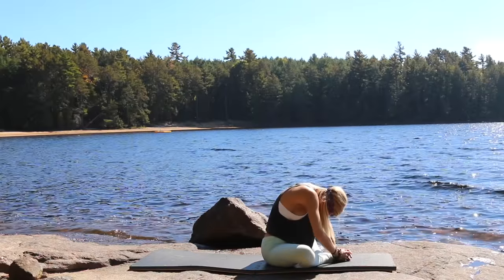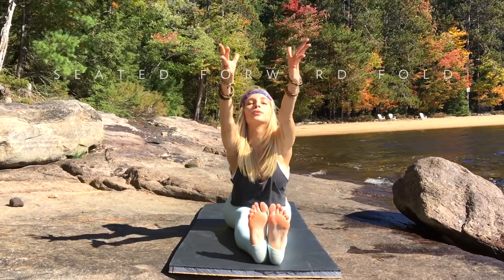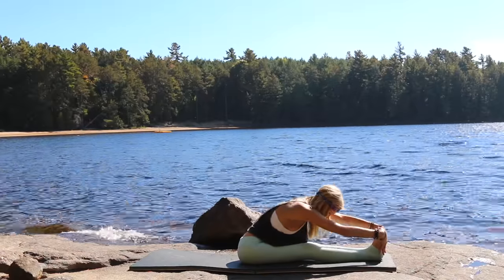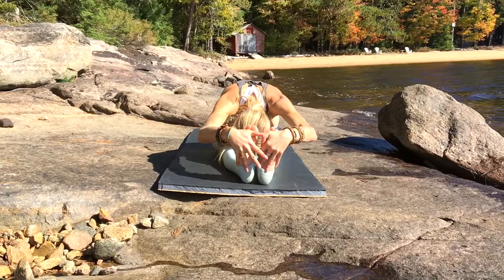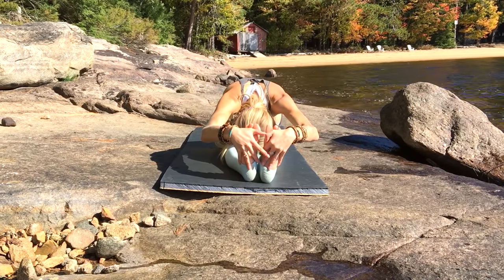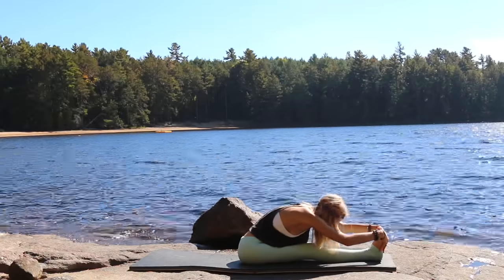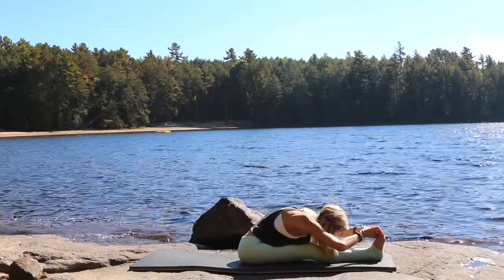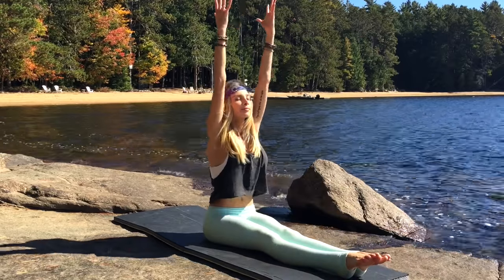Take a deep breath in, then exhale come up to center, bring the knees together, and extend both legs all the way out. Inhale up again and then exhale, taking our seated head-to-toe forward fold. Make sure you bend from the hips — please do not bend from your lower back — you want to keep your back healthy and strong here. If you'd like to go further, try to grab your big toes, continuing to bring your forehead down towards the knees.